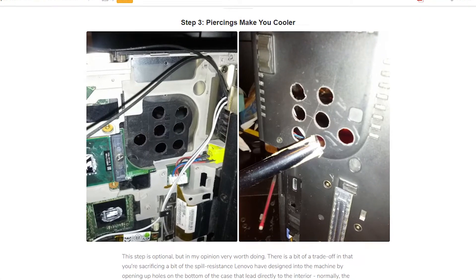I came across this article on the internet by Blazing Gray called "Solving T400s thermal issues once and for all." Now of course drilling holes in your perfectly working laptop sounds like a ridiculously bad idea, so that's why I decided to go for it.